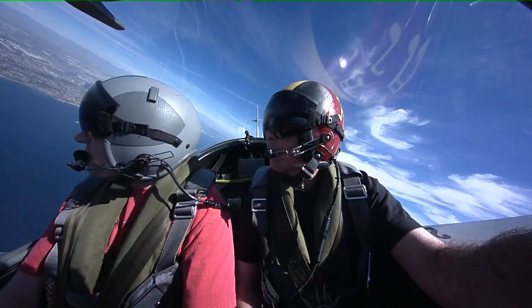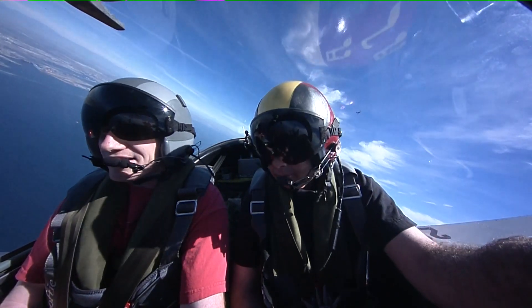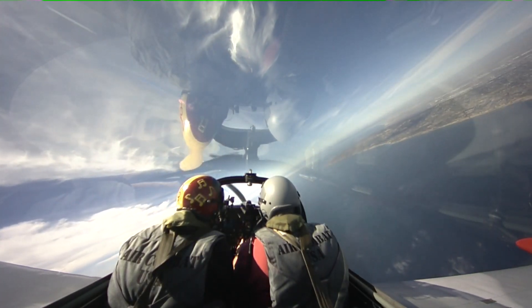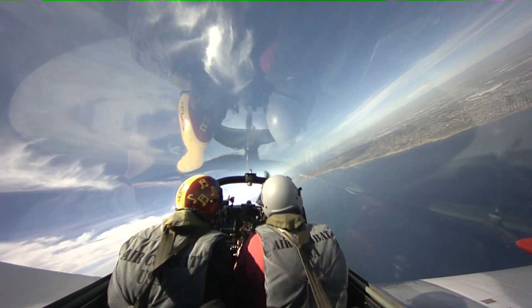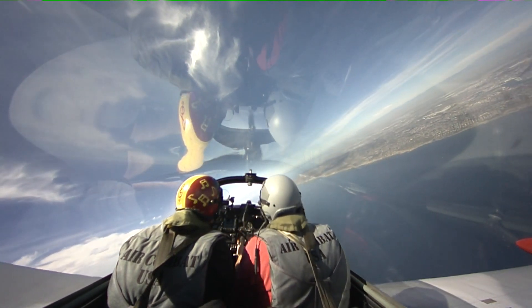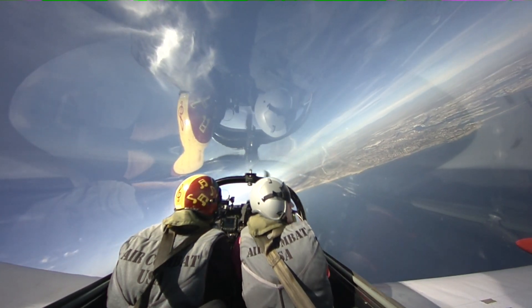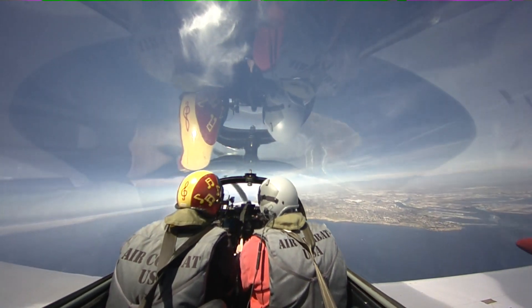That will not happen to us in the dogfight because we'll be on the right tank, and it's got a little bit more usable gas in it. There's unusable gas? There is unusable gas, but it's only a couple gallons. Where you really have to worry about unusable gas is when you're in an unusual attitude, like a climb or a big descent. I thought all gas was usable. Well, it is — you just can't use it to put it into your engine.